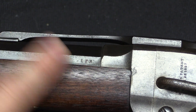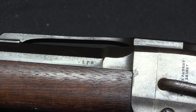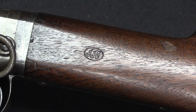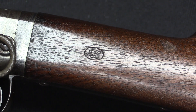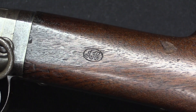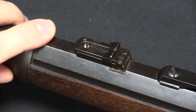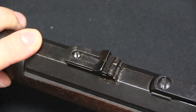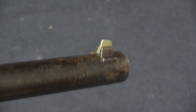We have a couple of little inspector marks on the gun in the form of initials. The LFR is Lafayette F. Rogers, and we have a JH cartouche in the stock from Joseph Hannes. These are just the guys who are tasked with inspecting the guns for the military, confirming that they were in fact good. We've also got a fairly decent little V-notch rear sight and a nice big visible blade sight in the front.